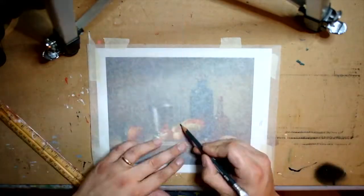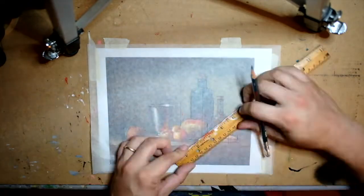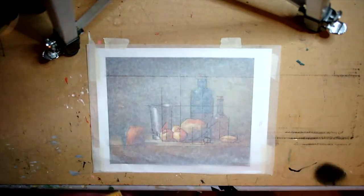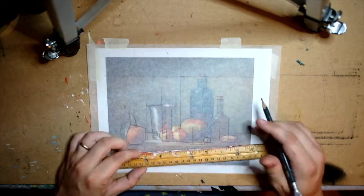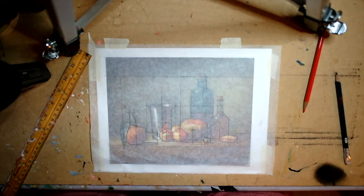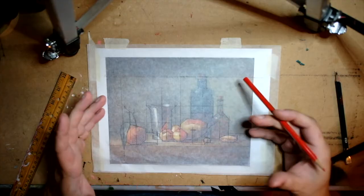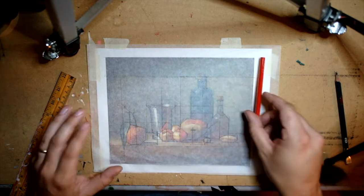I went online and found a Chardin painting, printed it out eight and a half by eleven, taped it down to my surface, then got some tracing paper and used a ruler to trace over all the main objects, sticking mostly to vertical, horizontal, or 45-degree angle lines. I'm also finding the center of each object, both vertically and horizontally. These lines all reinforce the picture plane — the 2D surface the painting is painted on — where the sides are vertical and the top and bottom are horizontal.